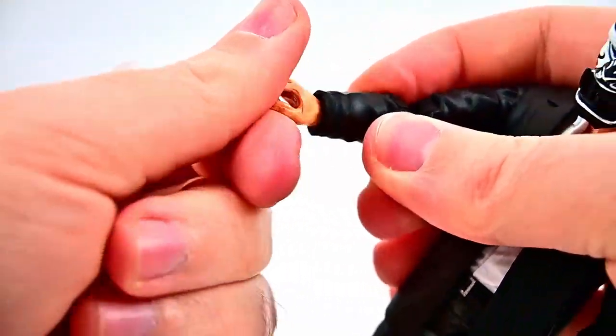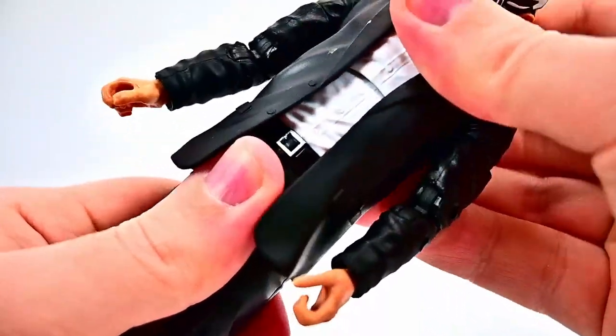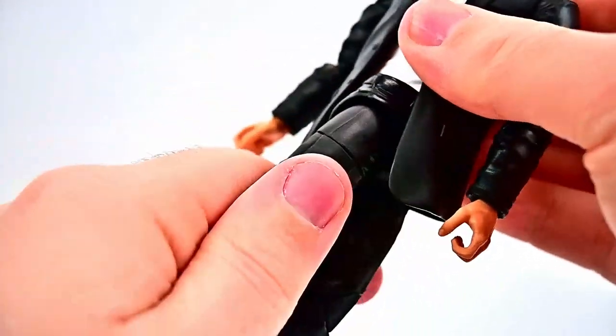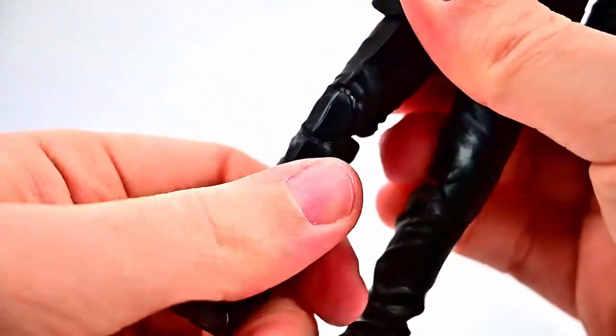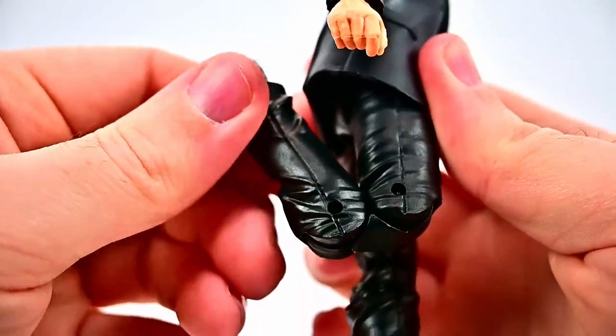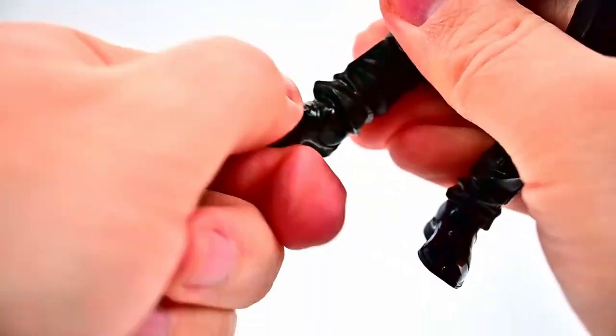The wrist twists around and again flexes back and forth. We have the ab crunch — crunch forward, and again back is limited because of the suit. Twist all the way around at the waist. Hips can come up to 90 degrees and out to the side. Thigh twist all the way around. The double knee joint bends up to the back. Then the foot flexes back and forth and can twist side to side.